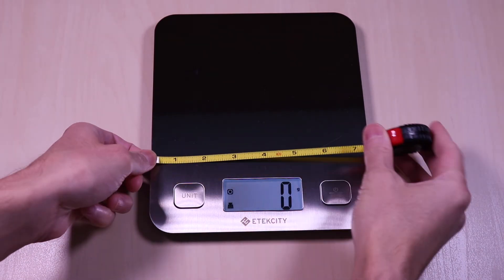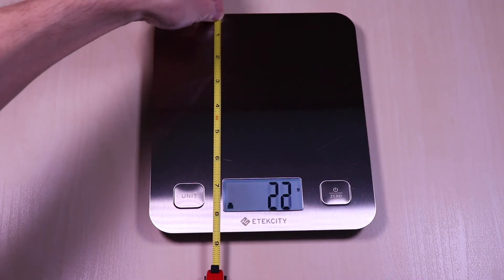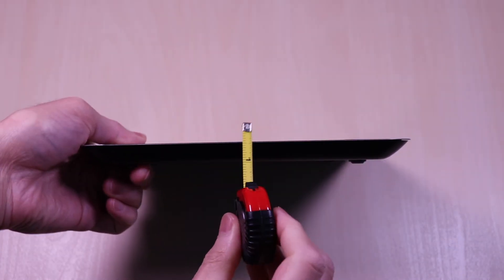The dimensions of the scale are just a little over seven and a half inches by eight and a half inches by half an inch.